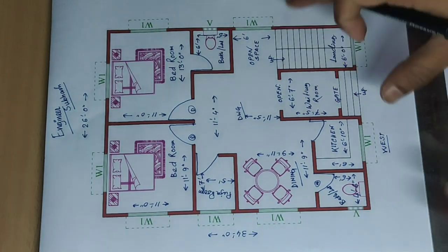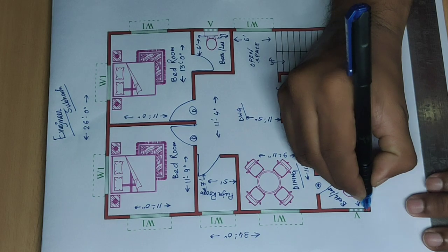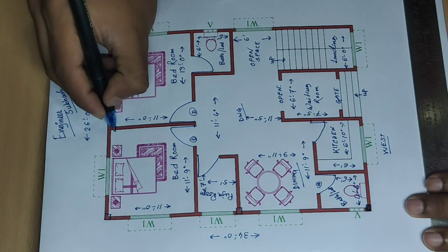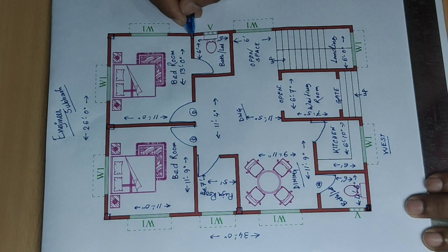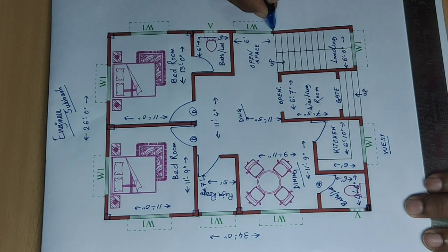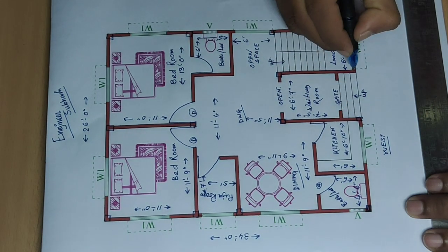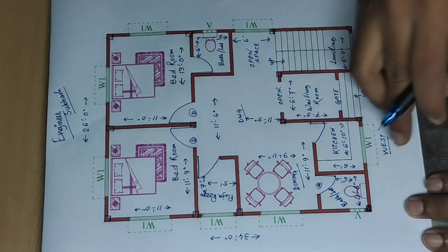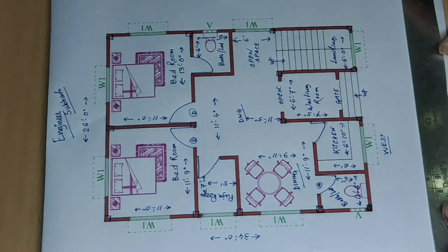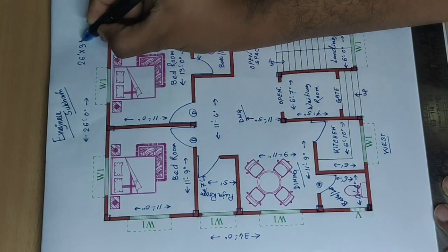Landing. Next, we will set our column positions. Column one, two, three, four, five, six, seven, eight, nine, ten, eleven, twelve, thirteen, fourteen, fifteen. So this type of plan — the plan is twenty-six feet into thirty-four feet.